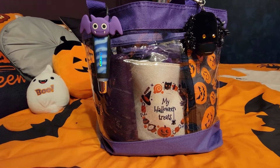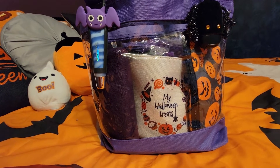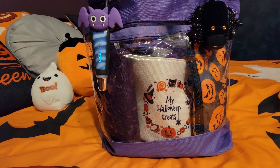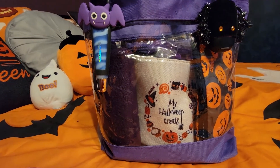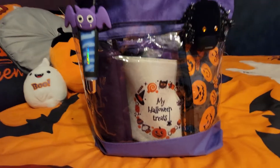This is a clear tote that I got from Amazon. I think it was about $10 — I can link it below. They had all sorts of different colors, but you know I had to choose purple. I'm enjoying it because you can change out the pouches and have a totally different look.